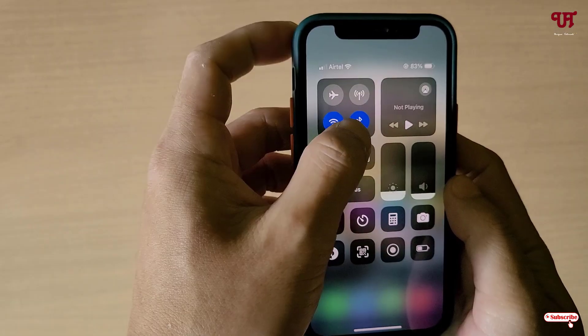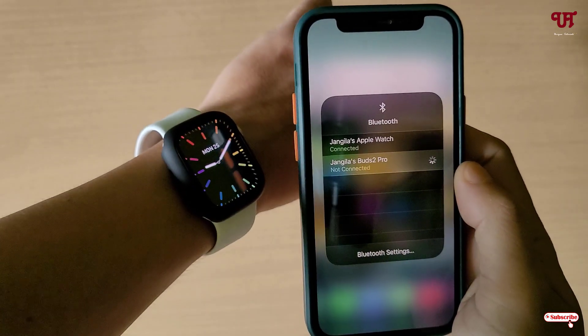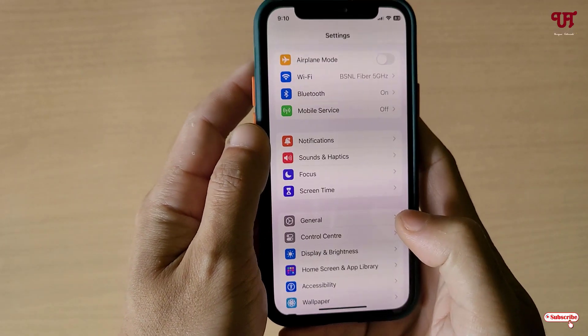Just tap and hold on the Bluetooth, and you can see my Apple Watch has been connected. Now on your iPhone smartphone just go to Settings.